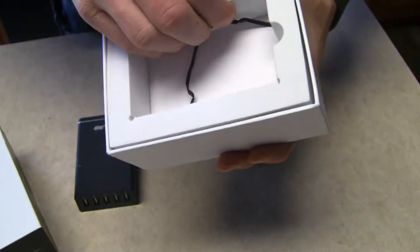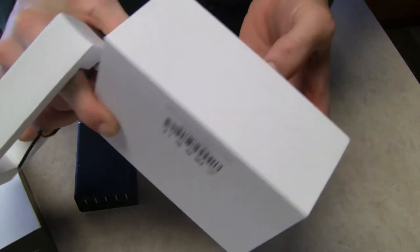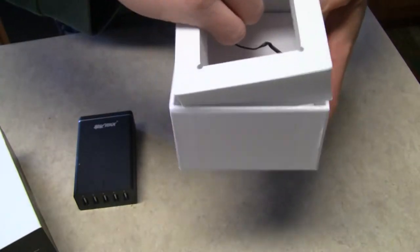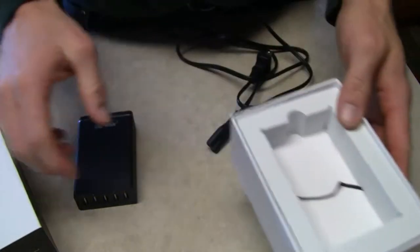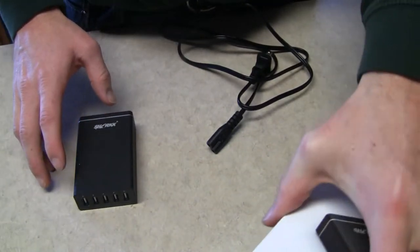Inside is a foam rubber support, and the wire, the cable, is actually located in the box below. So it all fits together really nicely, I like the way it was packaged. Packaged very securely, very neatly.